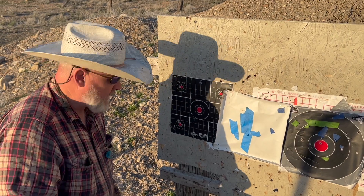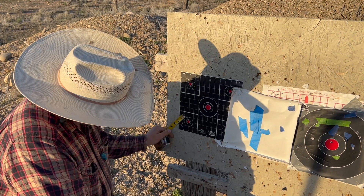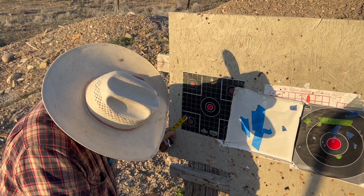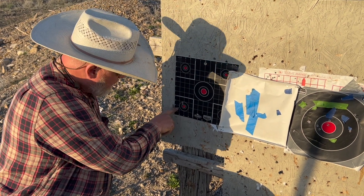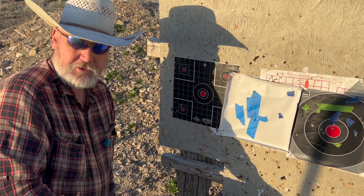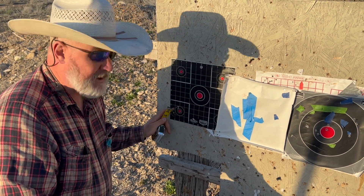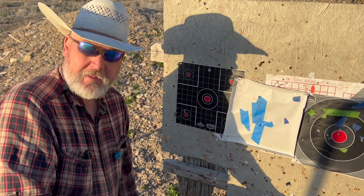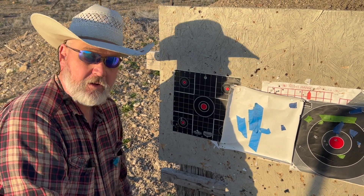All right, we'll walk up and have a look. We got it sighted in pretty good — not a fantastic group but not too bad. It's about an inch and a half for three shots. I kind of pulled one — got two good ones and pulled that one. That's probably a loose nut behind the trigger issue, not necessarily a gun issue. I'm happy with that group. We're going to go back, take the scope off the rifle with those Burris quick-connect rings, reinstall it, and shoot another group.